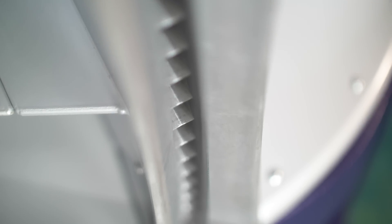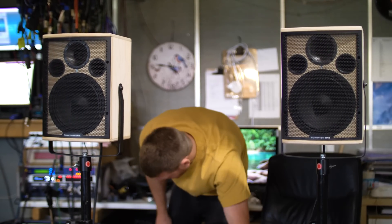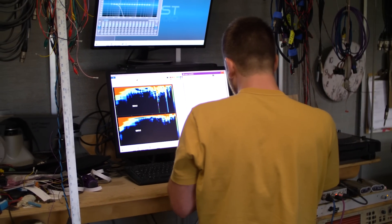Just by having the speaker just above head height so it skims across the listening area, it catches people from the front right to the back — you're only putting sound into the listening area. The stereo image that it's capable of is really so strong.